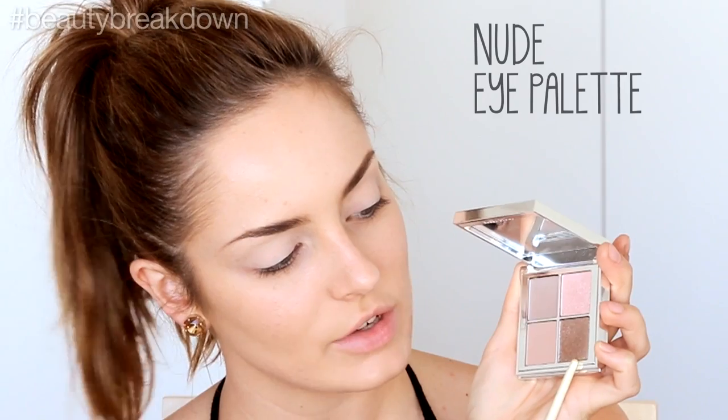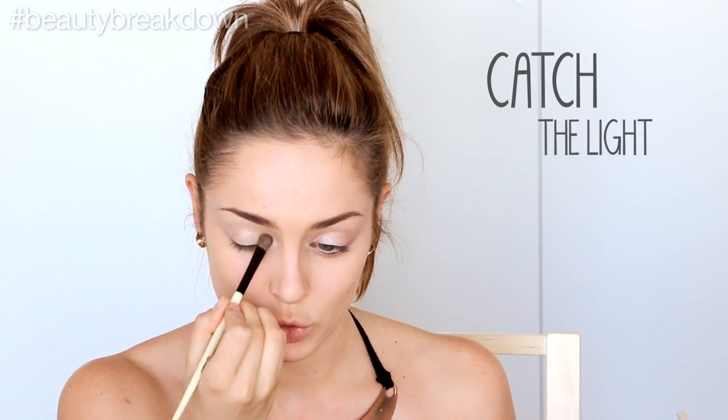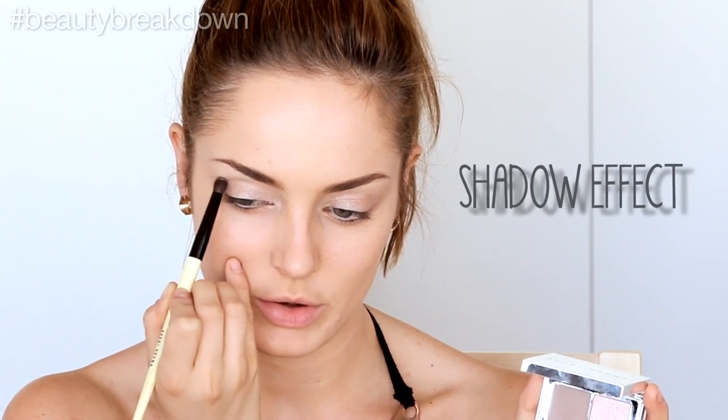Now I'm going to take this beautiful nude eye palette, and this color here is called Cement. I'll apply that over the lid. This will catch the light under the mood lighting of that really nice dinner that you're going to. Then I'm going to take the dark grey and use that to create a bit of a shadow effect under my brow bone.